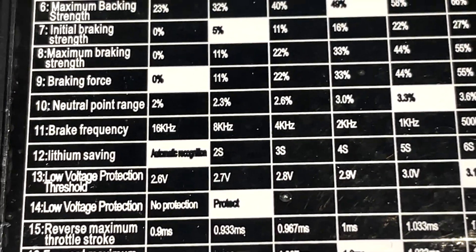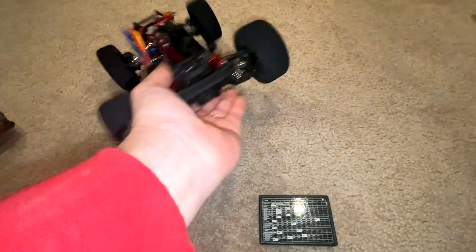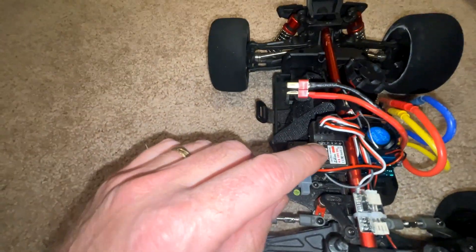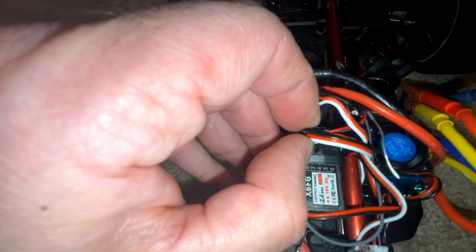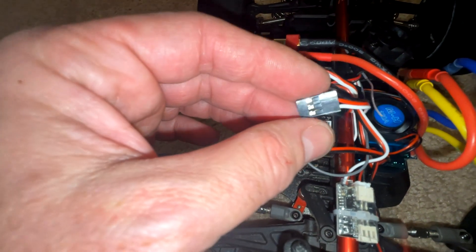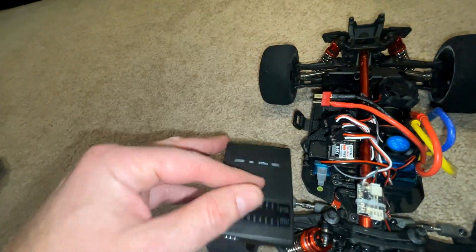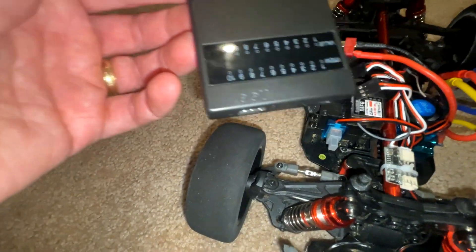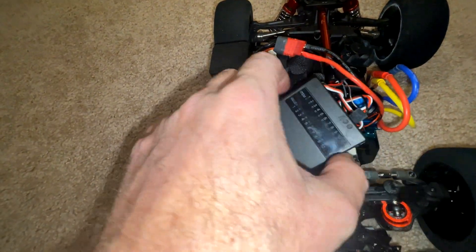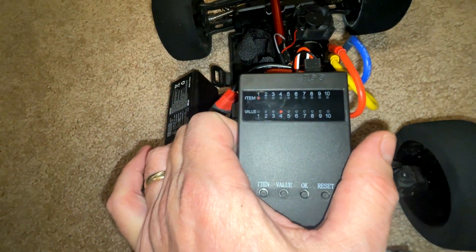So number 10, number nine, or maybe it's actually number eight and start mode, so number three. To get started, you're going to find channel two on your receiver and pull out that channel two plug. Then you're simply going to plug it into the end of the programming card. The black wire — the minus sign — goes on the left. You'll also want to connect the battery, then go ahead and turn the ESC on.